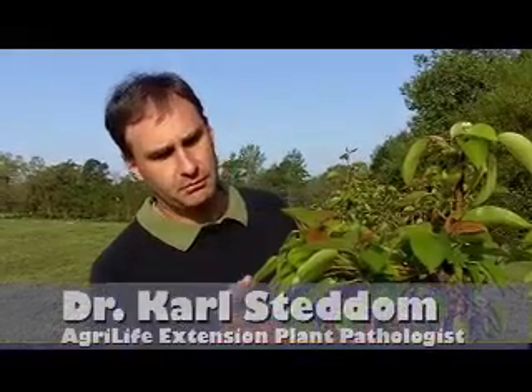This is fire blight on pear trees here. This is a real big problem for homeowners. They'll see this starting in the spring, shortly after flowering, and then it'll progress into the late spring, early summer.